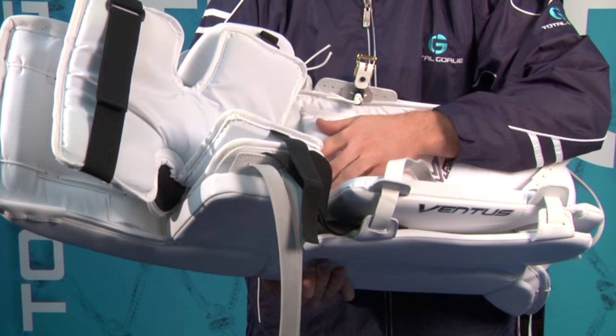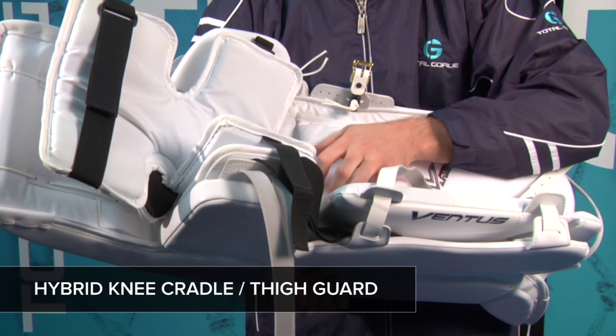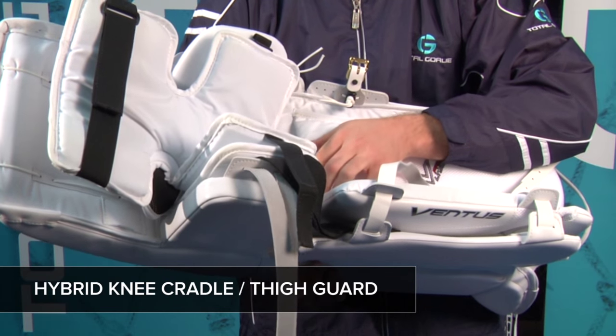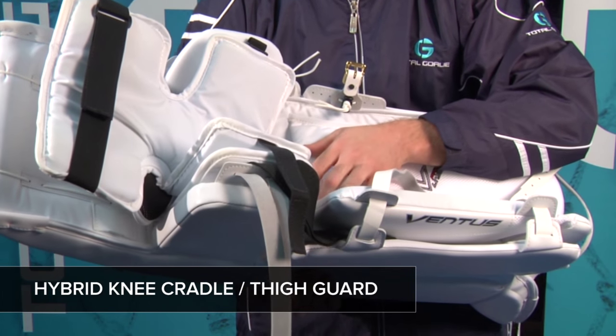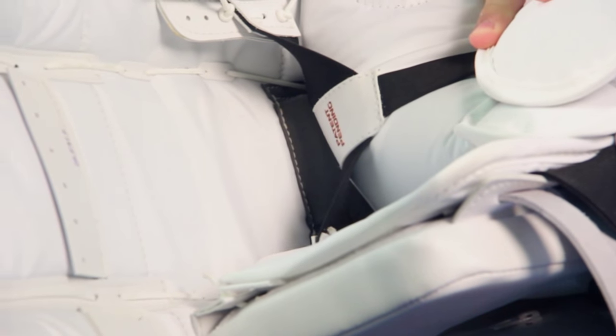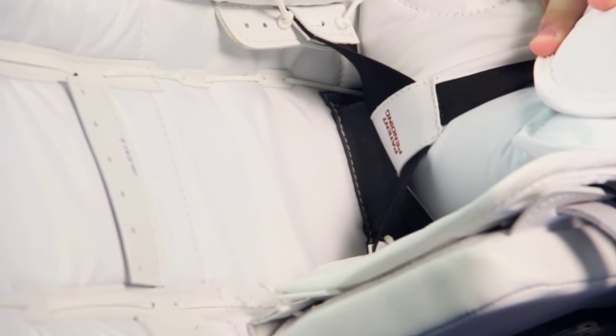Going to the back of the pad, we will see some of the most radical changes Vaughn has made to the Ventus. The knee cradle is a hybrid cradle thigh guard that acts as both the knee cradle and as a very protective thigh guard. This knee cradle system laces in on either side of the pad and is designed to provide faster pad rotation when going into the butterfly.